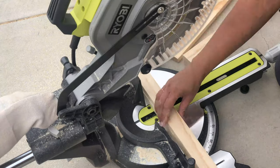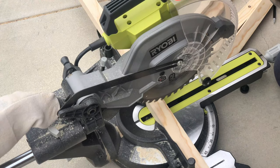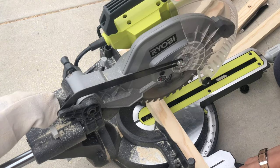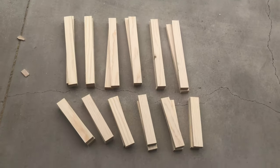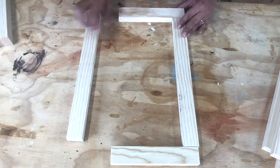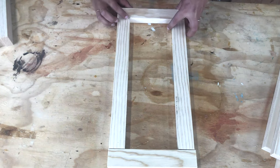Once I had them all ripped, I took them over to my miter saw and cut them up into the lengths I needed. Essentially we have 12 long cuts and 12 short cuts to make up the six frames for the sides of the hexagon. To assemble the hexagon, I decided to use dowel joinery so I had strong concealed joints.